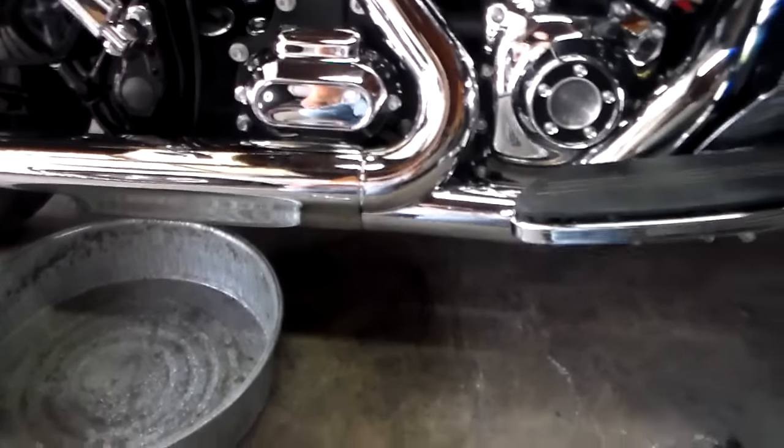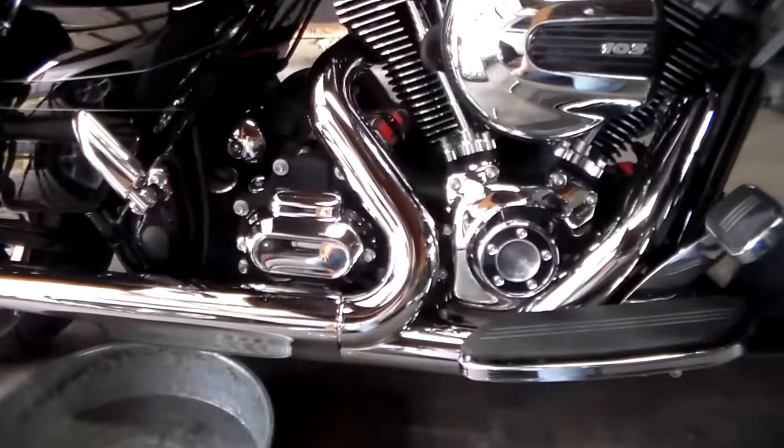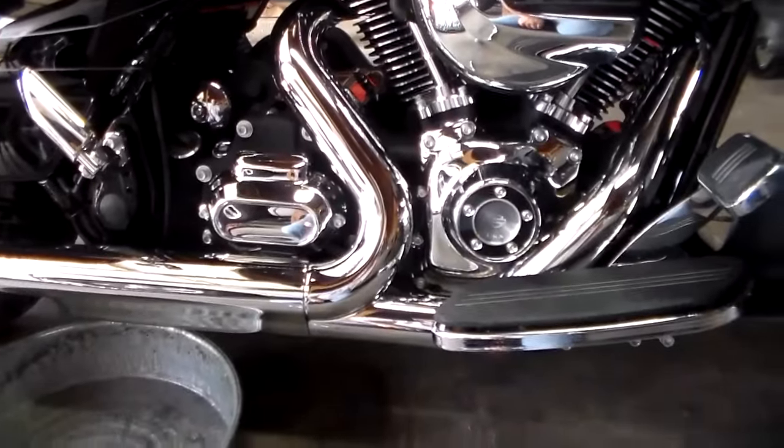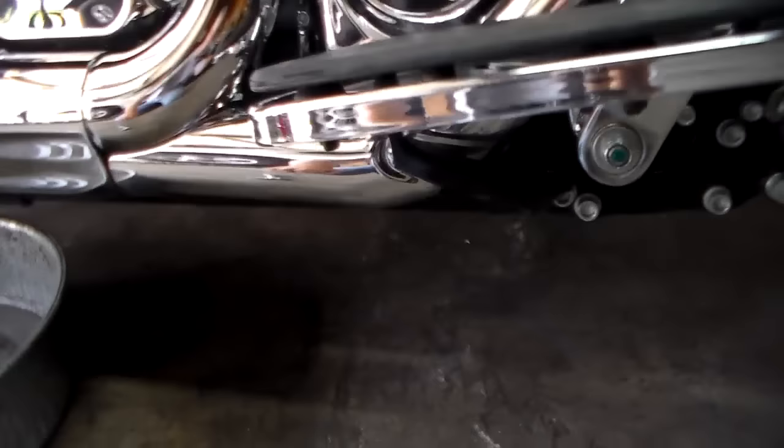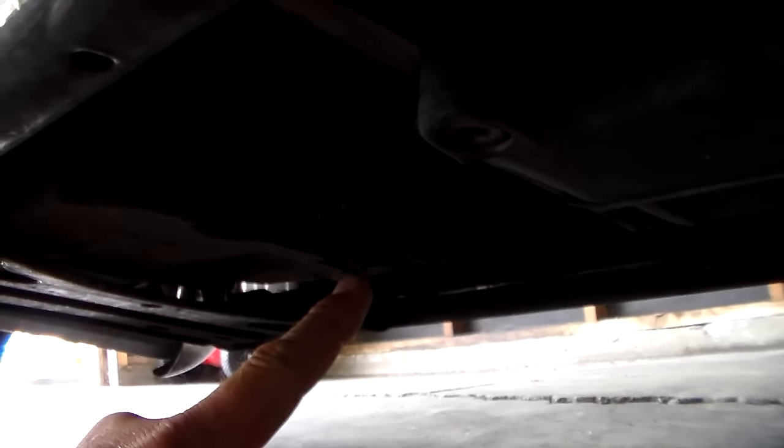We're going to start with the crankcase. If you look at the bike right there, also make sure you get the bike hot before you start doing this — that way your oil will drain faster and you'll get more of it out. Come up underneath the bike; it's going to be that bolt right there to get your oil out of the crankcase.